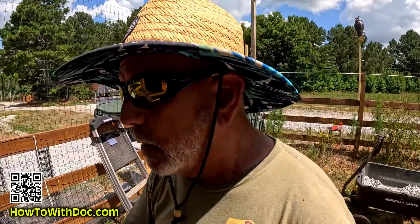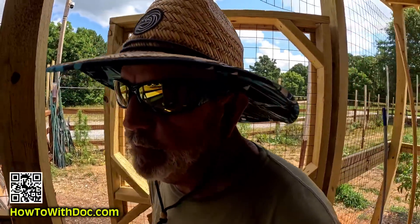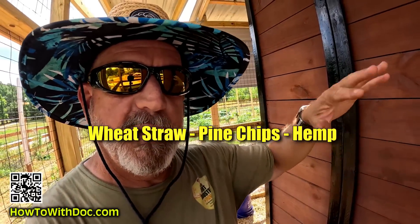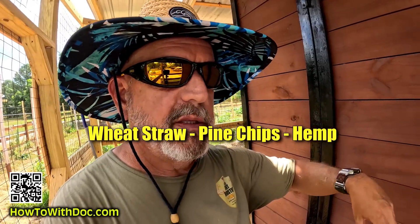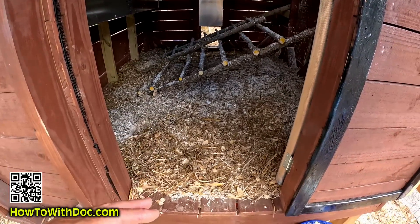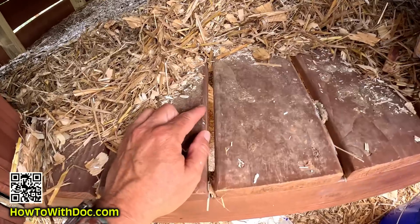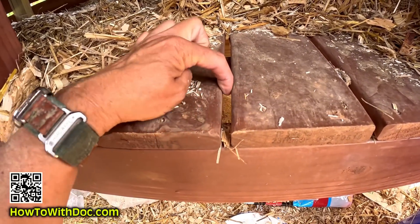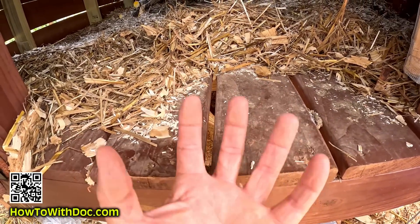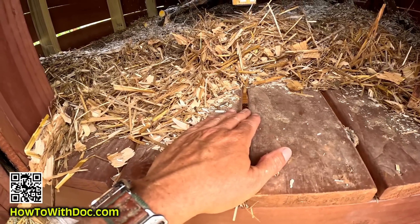Most chicken coops or chicken houses have a solid floor of some type - this one does not. This one has a slotted floor. I mix three types of bedding materials: I use wheat straw, which actually covers the floor to keep everything from falling out too fast; then I put large wood chips; and then a little bit of hemp. What we've got is basically a deck system made with pressure-treated wood that has an oil-based stain on it, with a good-sized gap between the boards. That gap allows oxygen to come up from the bottom and prevents that nasty slimy buildup, while also allowing smaller particles to fall through.